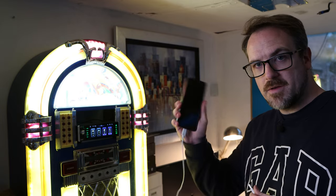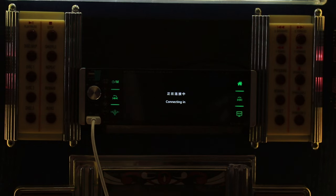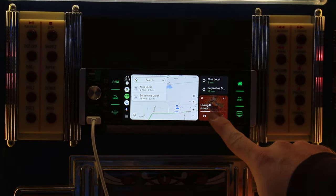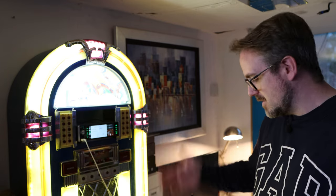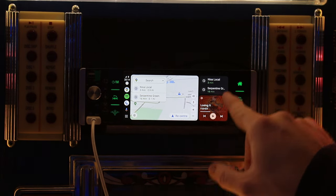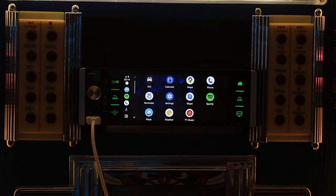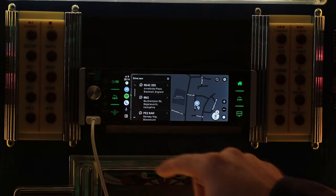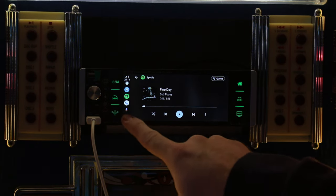Let's try Android Auto. Plugging in my Galaxy Fold 4 — connecting in, and it's gone straight back to playing music. This is the new style of Android Auto utilizing the new software on the phone, which is great. I've got access to maps, which is lagging quite badly, and my audio tracks. Going into the other apps — Waze is going quite slow but it is working, and Spotify is working as well. All of that is working absolutely fine.